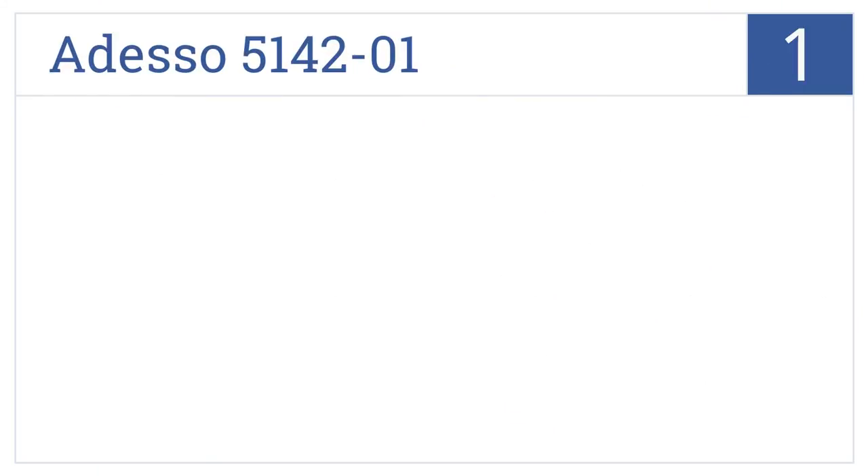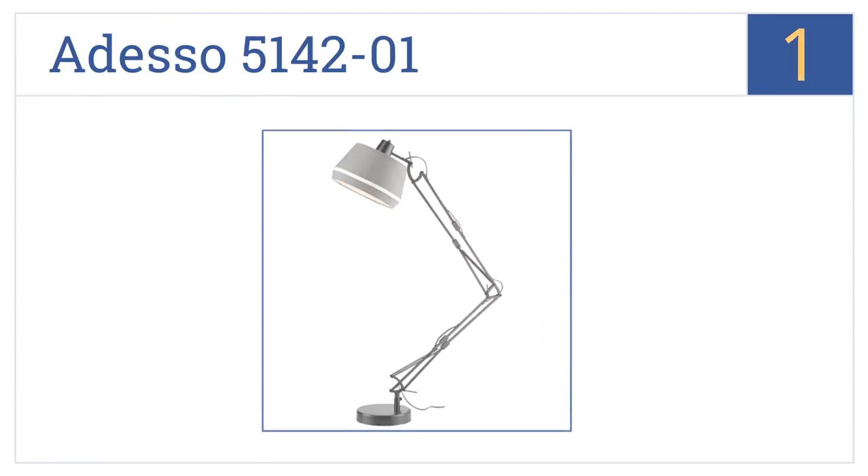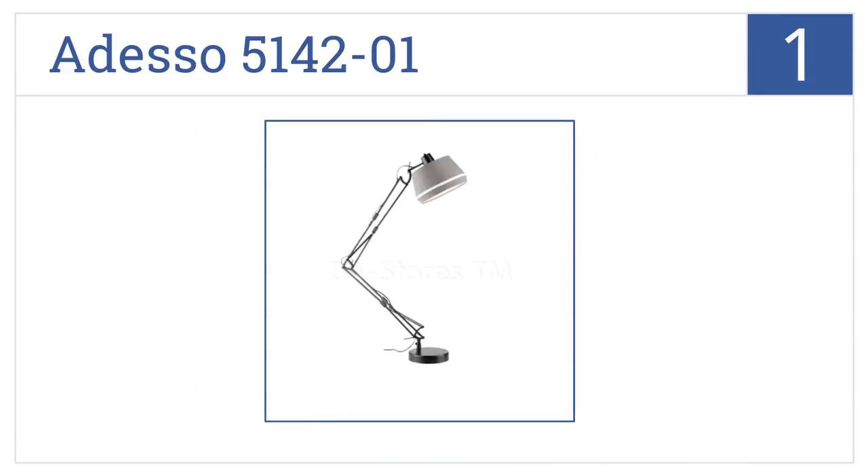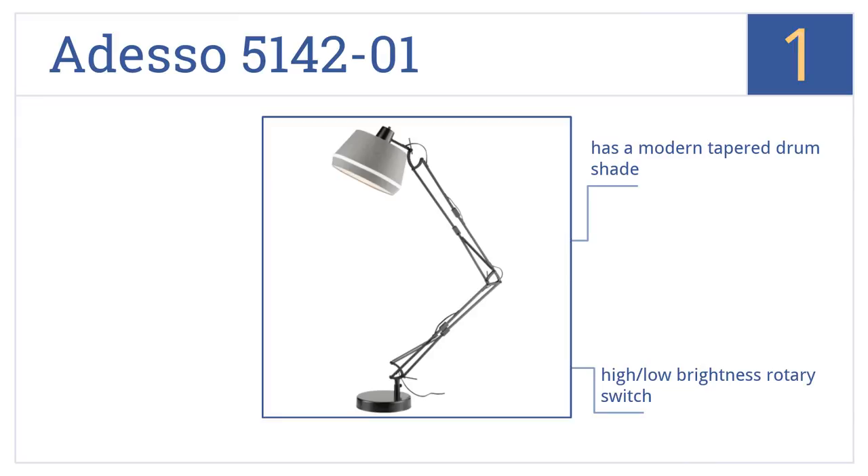And coming in at number 1 on our list, the Odesso 514201 has a smooth black finish that easily blends in with most decor and is designed for floor use with a maximum height of 73 inches. It features a modern tapered drum shade and a high-low brightness rotary switch, as well as a weighted base that keeps it stable.